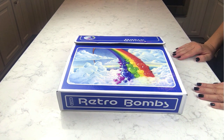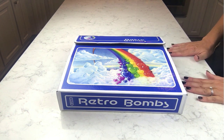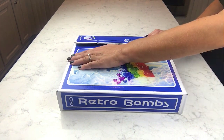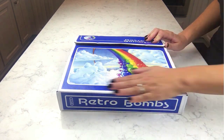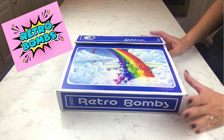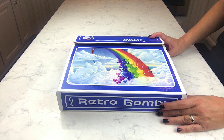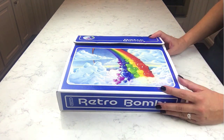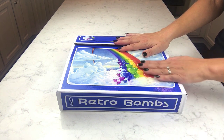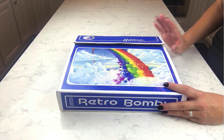Hey guys, welcome back. I don't know how many times I've started this video over — this is so weird for me. This is the Retro Bombs Back to School Again box and I'm going to do an unboxing to show you guys this stuff. This is my box, it's a collaborative theme box that I came up with, and I've got some awesome indie vendors in here that helped me create and design some of the products.